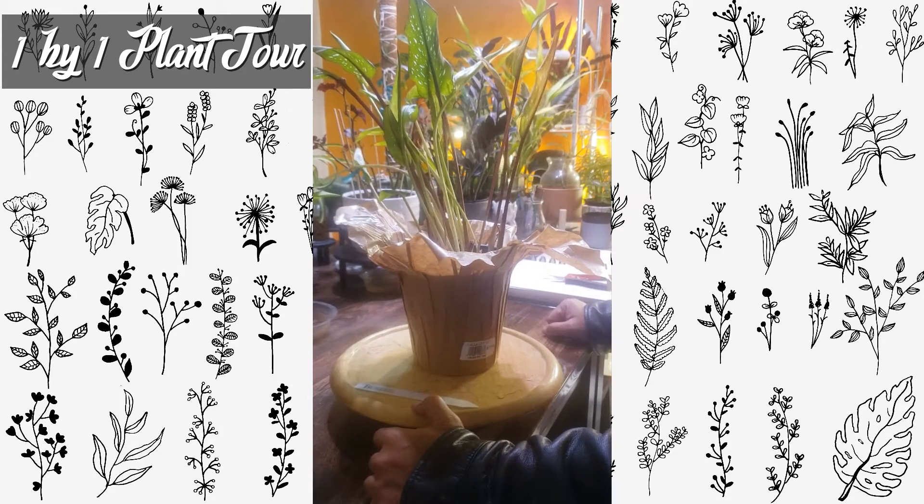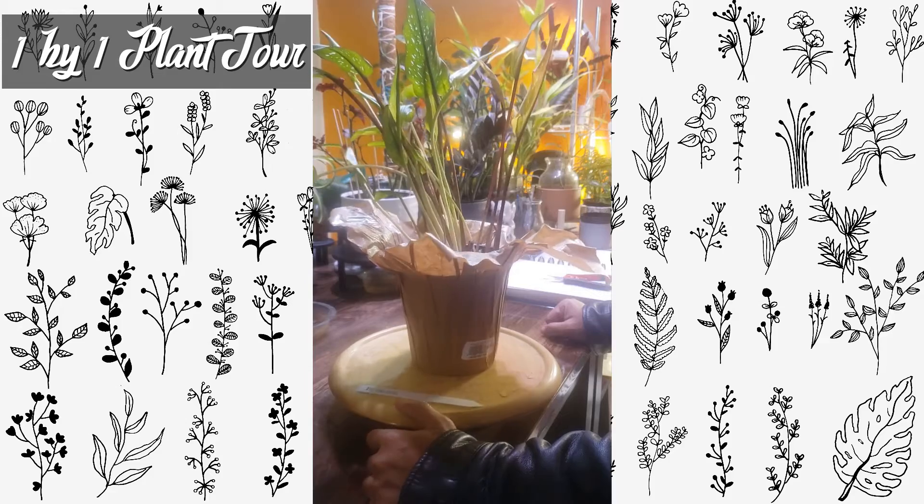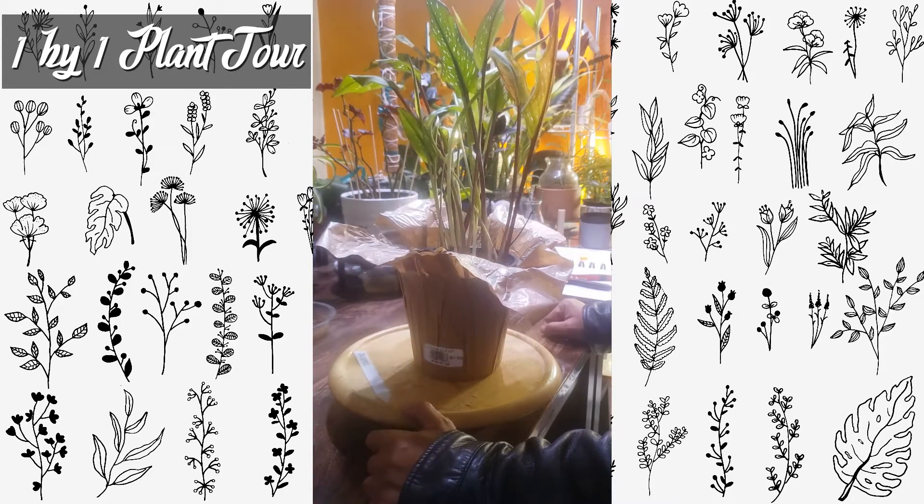Hello again. This is a black cattle lily. I picked this one up from Lowe's a few months ago. She's been doing alright.